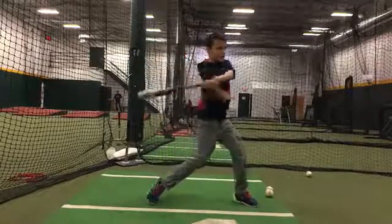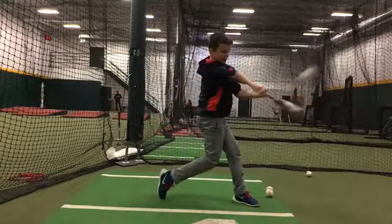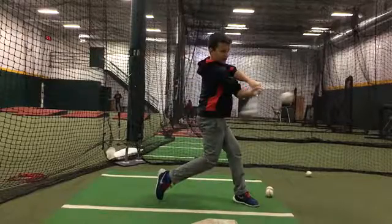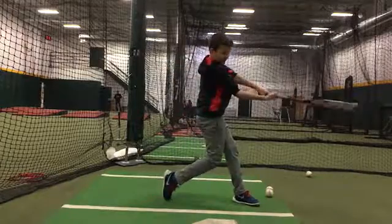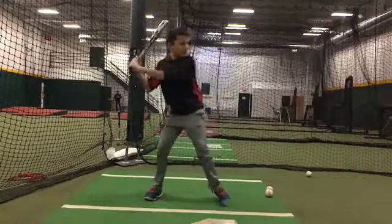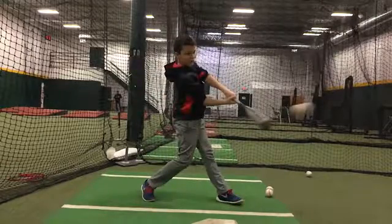A lot of your balls are hitting line drives right up the middle. So we're getting a little flat here — notice how your chest is kind of straight up and down. There should be this slight tilt back as we turn, okay. Everything should be working slightly up.